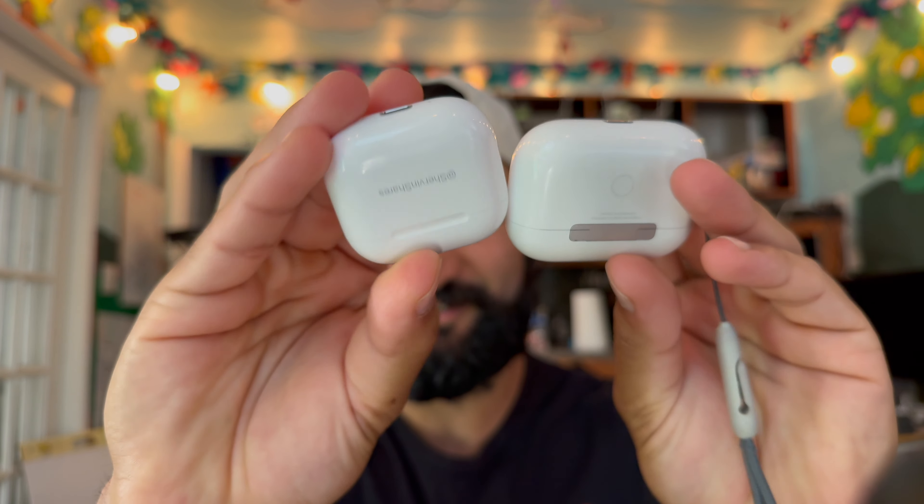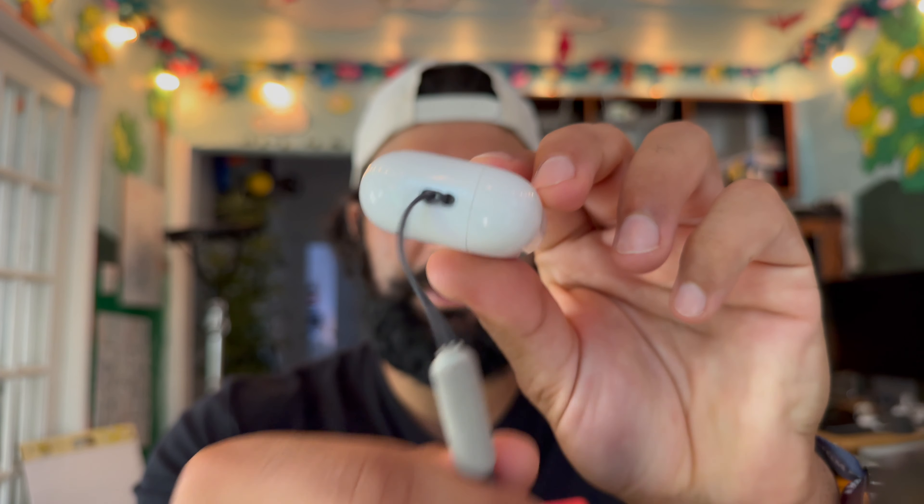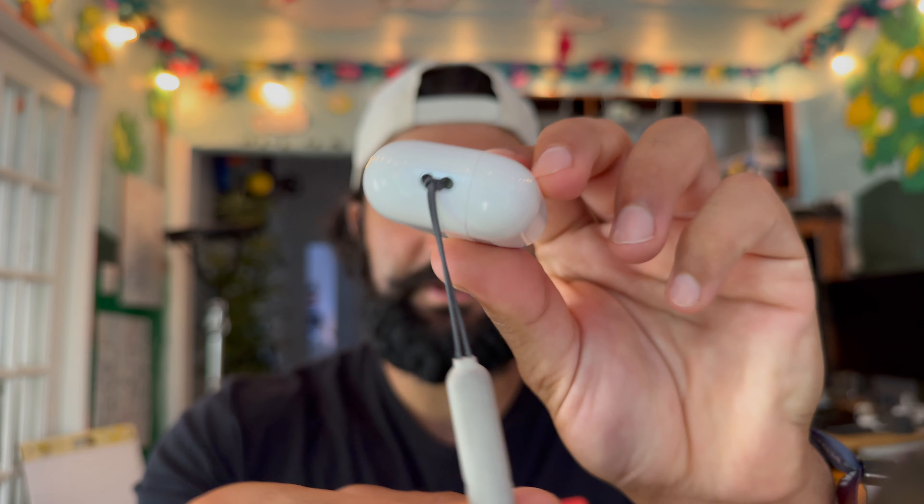Apple has used data from tons of people's ears to match these and make sure they fit most people. For me, they work well — I love them. They just slide in and out easier without the silicone tips, so I prefer having that.